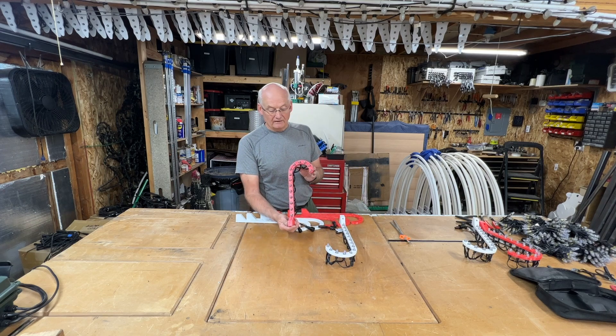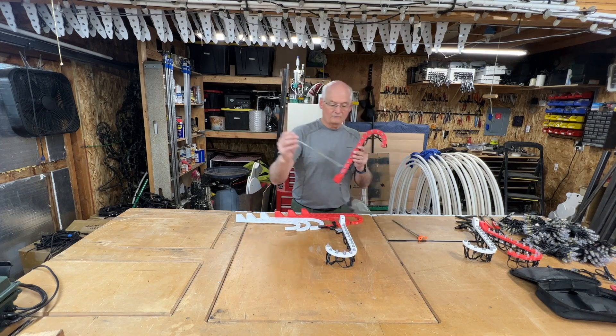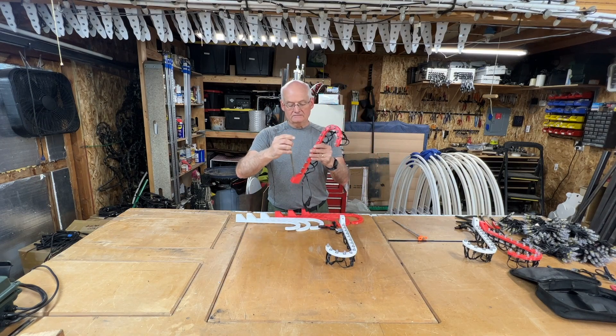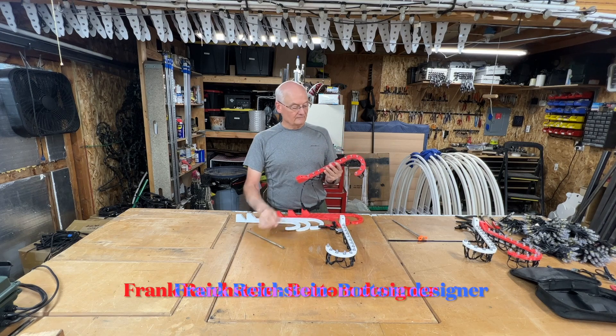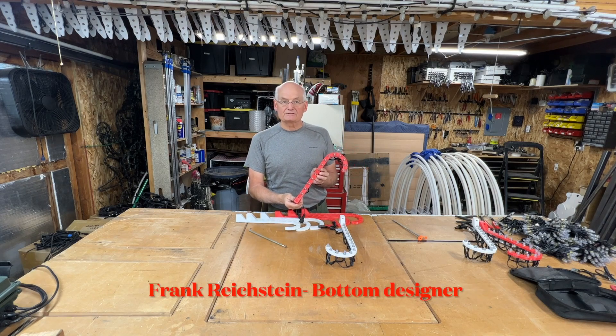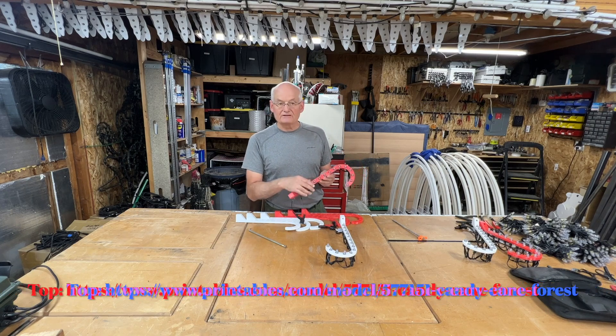Here's one I've wired up — 14 lights are in it. There's a spot on the bottom for a tent stick; just slide that in and pound it in the ground. The bottom was designed for another Christmas light enthusiast — I'll share a link to his page later in the video — and the top is my design to interface with his bottom piece.